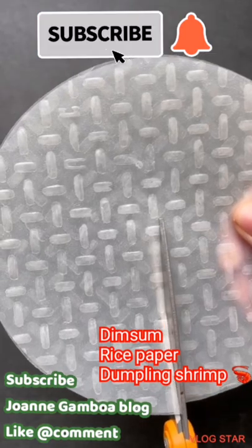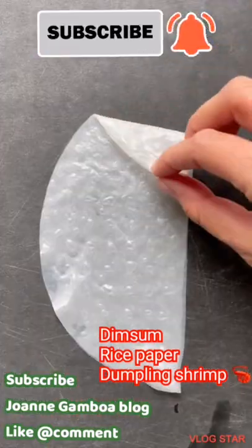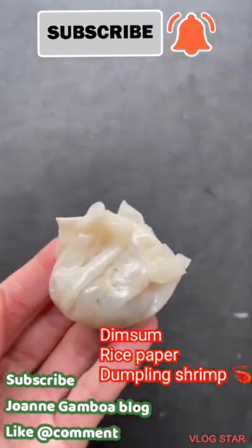After mixing the ingredients together, cut two pieces of rice paper in half. Once you quickly dip it in water, remove and then wait until it gets soft and sticky. Fold and pinch the edges together to get a tight seal and steam for three to four minutes.